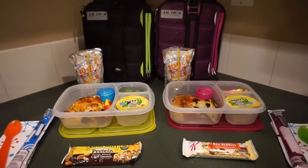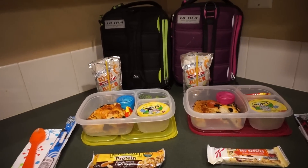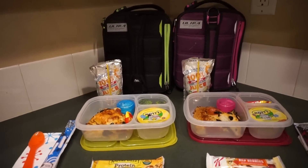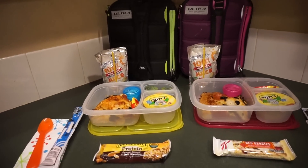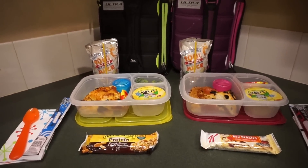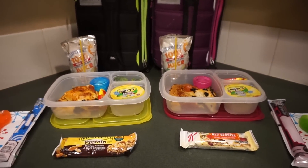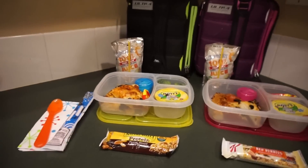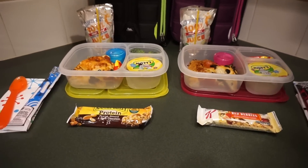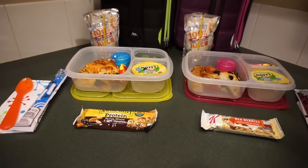Hello everyone, Sassy Lunch Mom here, back for another week of lunches. This weekend we were pretty busy — we had basketball, Maddie hurt her finger trying to do a cartwheel. There's a little bruising but she can bend and move it so I think she's fine. We had a lot of Christmas shopping to do and we're getting a new couch tomorrow, so yeah, busy weekend.